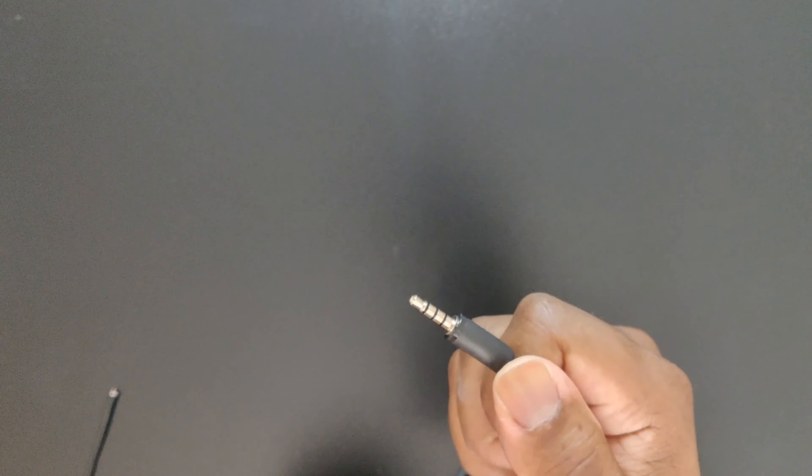This is going to lead to more problems than solutions and you could potentially run into speakers not working or damaged equipment and not necessarily know why. So if you're running into an issue like that, remove anything that looks like this and start fresh with some new speaker wire.